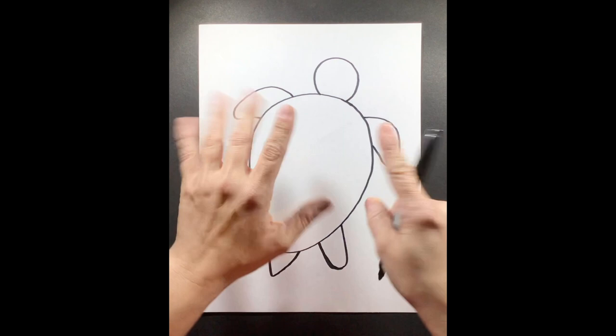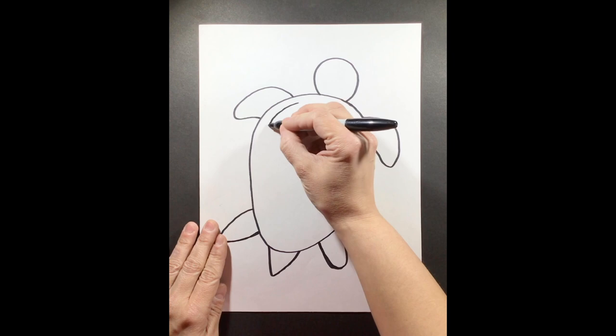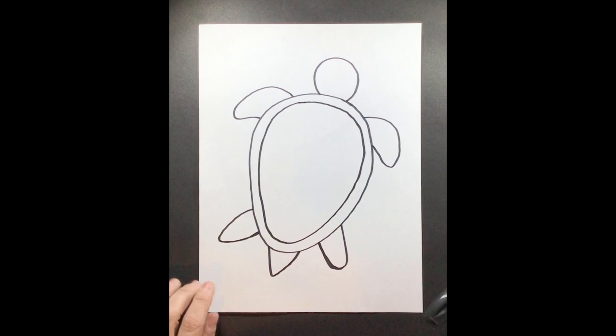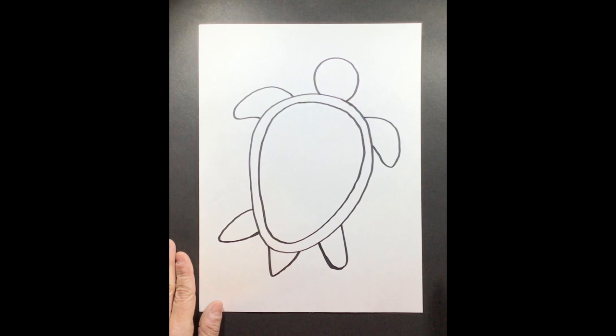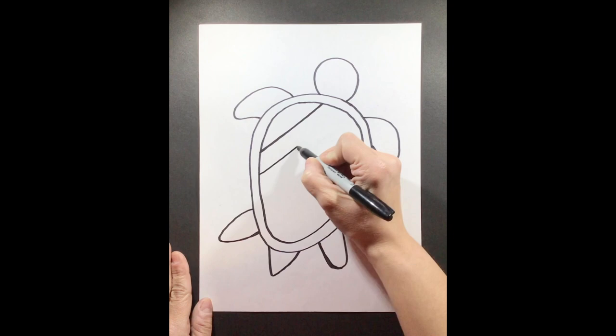Step number six, we're going to draw inside — we're going to retrace the upside-down oval shape we made and give our turtle shell like a border, so it looks like a little border to the outside of our shell where we're going to add all of our beautiful designs inside. Step number seven, we're going to draw two straight diagonal lines, which means they're not straight up and down or side to side, but have a turning shape to them.